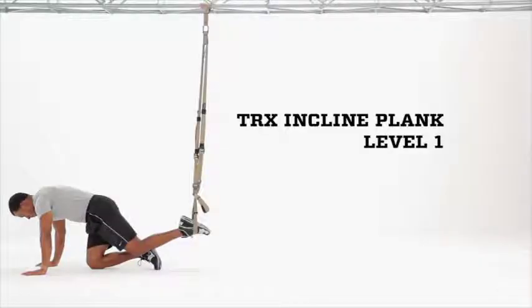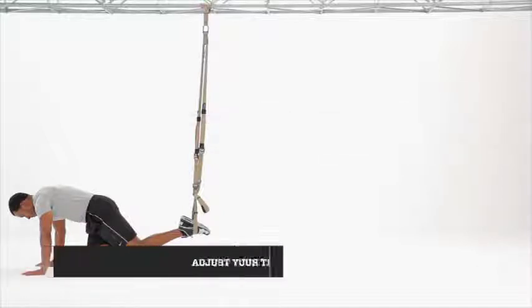TRX Incline Plank Level 1. Adjust the suspension trainer to mid-calf length, place in single-handle mode. Place one foot in the foot cradle; you'll be on the ground facing away from the anchor point.